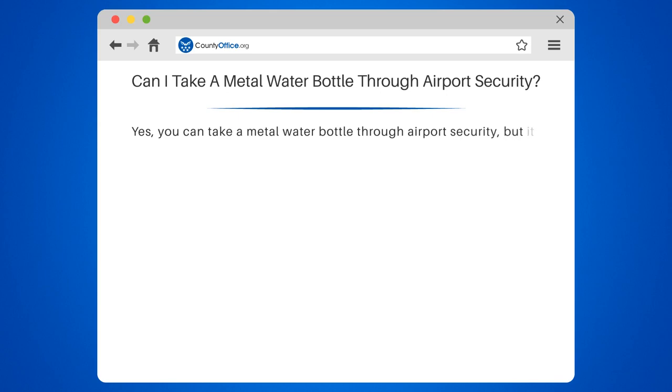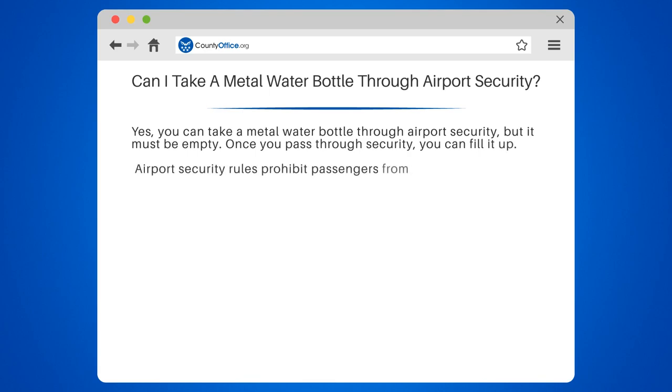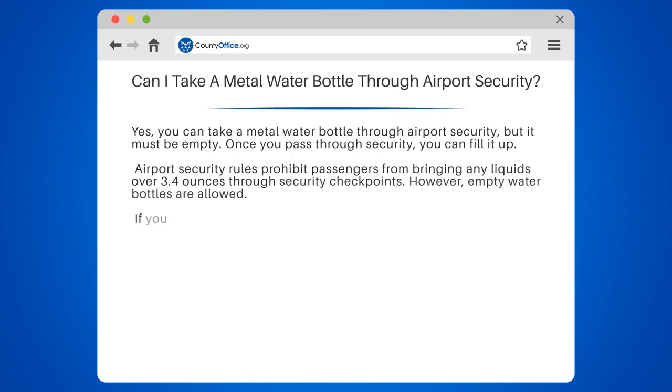Yes, you can take a metal water bottle through airport security, but it must be empty. Once you pass through security, you can fill it up. Airport security rules prohibit passengers from bringing any liquids over 3.4 ounces through security checkpoints. However, empty water bottles are allowed.